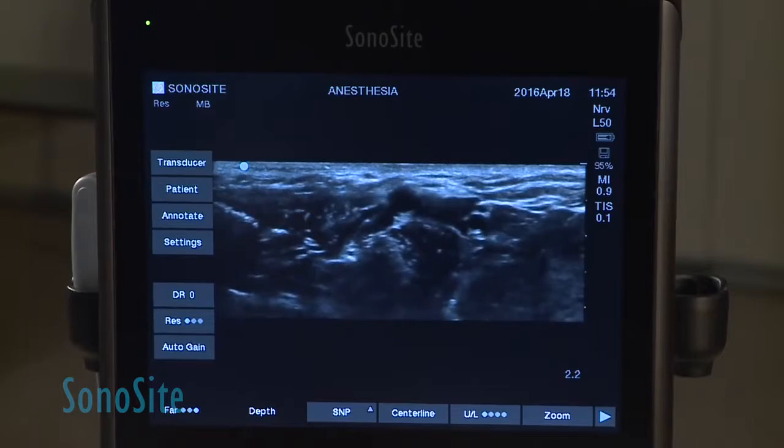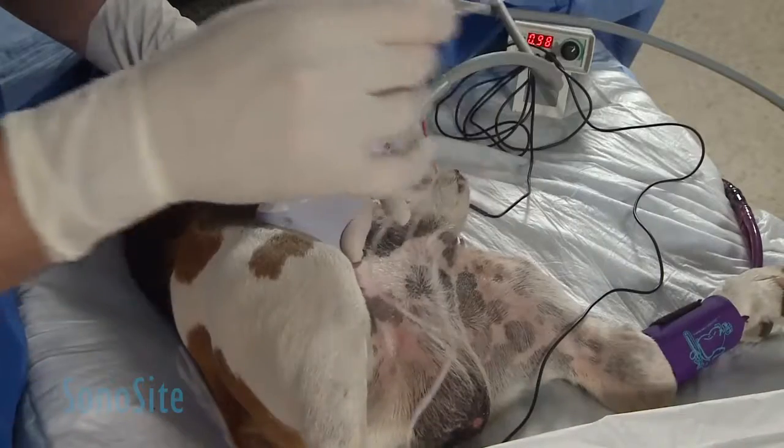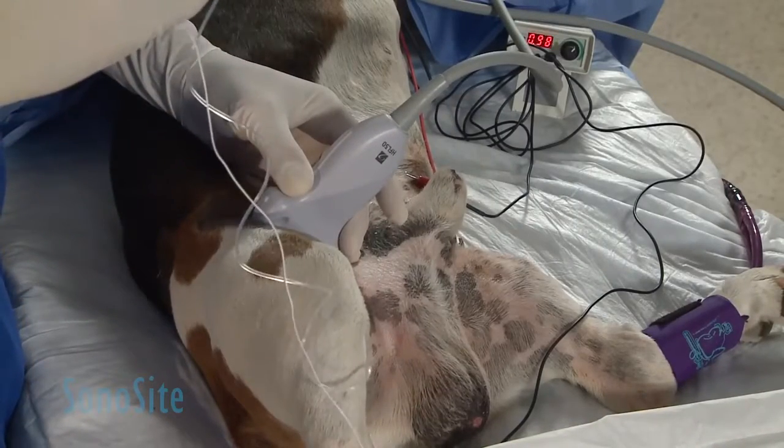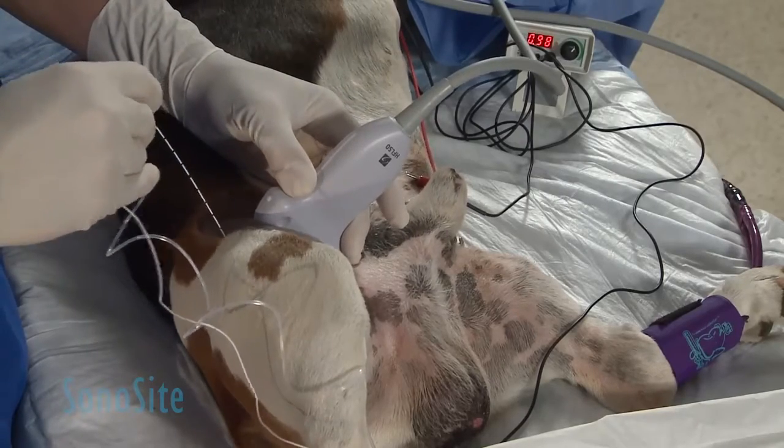Once I find my femoral nerve, I'm just going to move a little bit to the side and get my needle. Notice that the nerve is about a centimeter in depth, so I'm going to go a centimeter on the side of my leg.